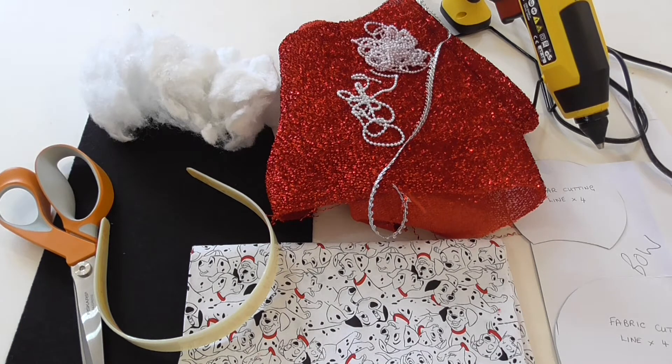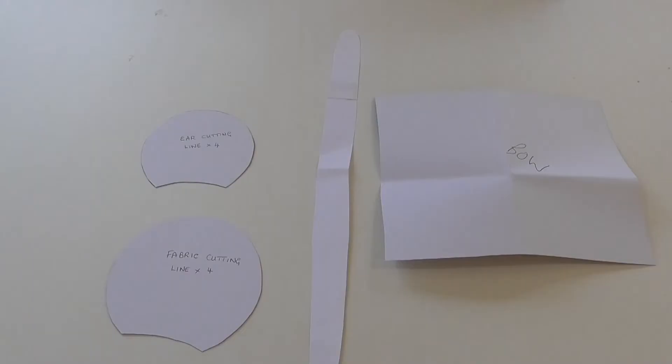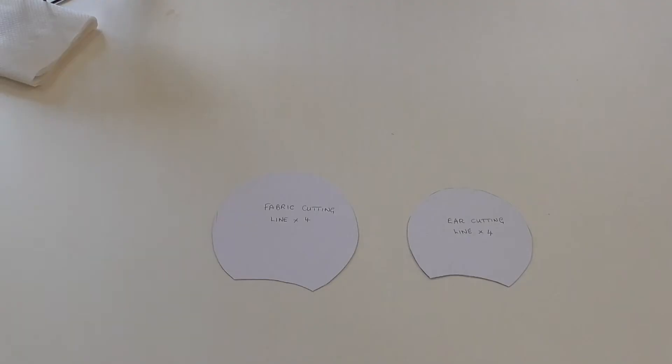So we've got the material — I've got two bits for the actual ears and then I've got the black for the middle of the hairband. I've got a hairband, some scissors, some wool, a glue gun, some beads to go around the top, and then I've also got my templates. The templates are going to be on Facebook, so if you want to head over there you can print them out super quick so that you've got them ready to hand.